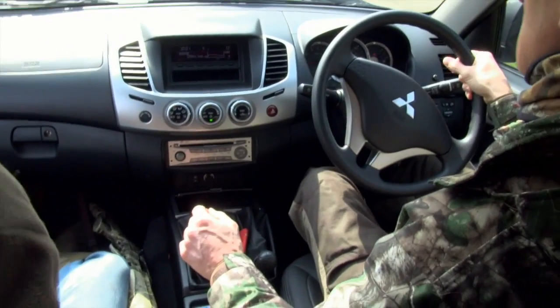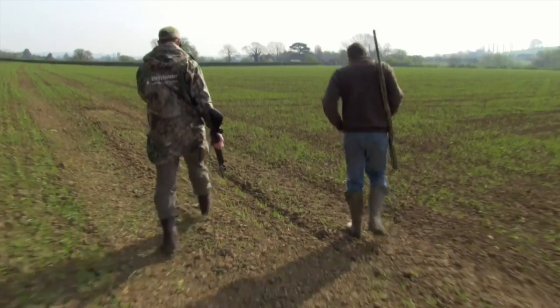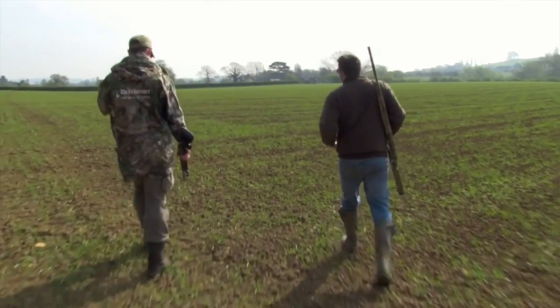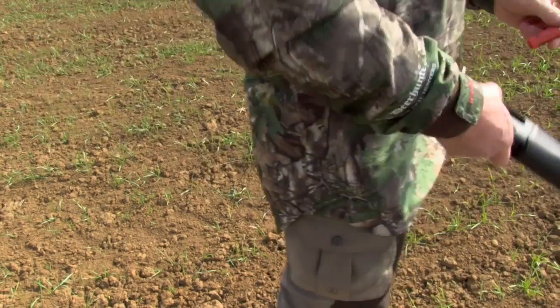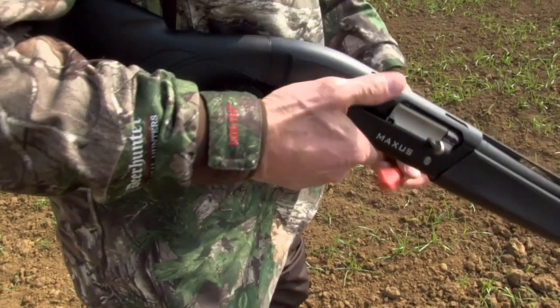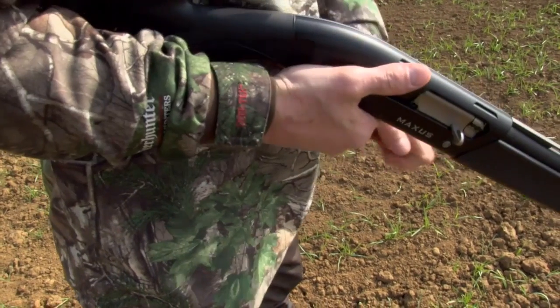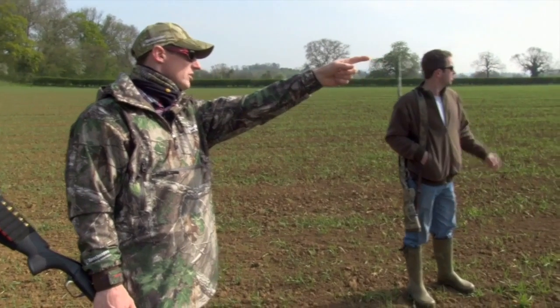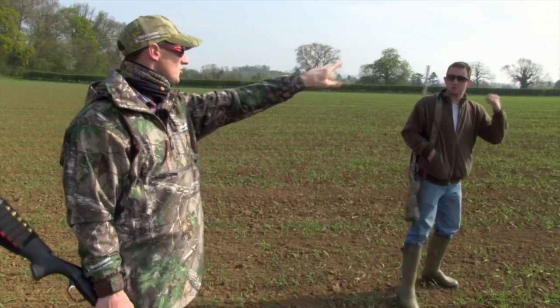We've done it a lot of times in the same places so you know where the foxes are. And whoever's doing the beating knows the places where they need to put more pressure on to get the foxes to run forward. Sometimes you nip out the side and fire a shot in front of them even if they're a long distance away, just to try and push them, turn them back into the drive. And yeah, that's the key to it.